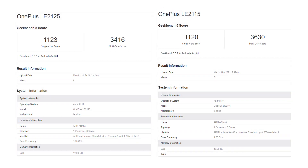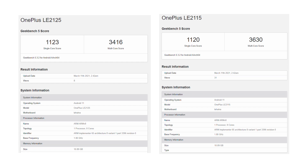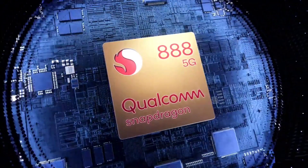We also have the official Geekbench scores of both the OnePlus 9 and OnePlus 9 Pro. The model number LE2125 belongs to the OnePlus 9 Pro, while the LE2115 belongs to the base OnePlus 9. The scores are similar to what we've seen from the Snapdragon 888. They're both going to have a 4500mAh battery and will ship with the 65W Ultra-Fast Warp Charger in the box.